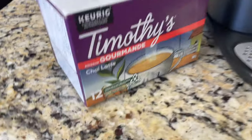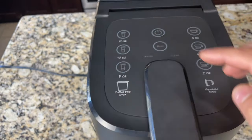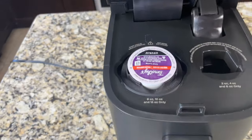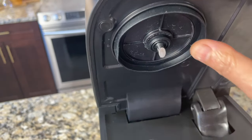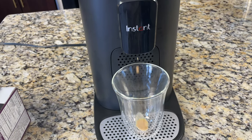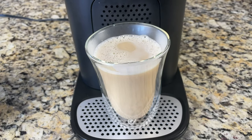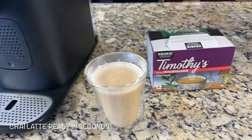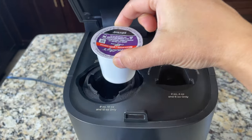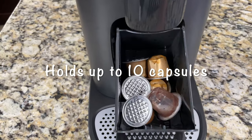Now I'm going to show you how to brew Keurig K-Cup pods — I have chai latte here. Keurig K-Cup pods have to go in the coffee-only pod holder. There is a sharp needle on the top, and when we close the cover this needle will insert into the pod. Selecting eight ounce. Here is the chai latte brewed using the Keurig K-Cup capsule. Used Keurig pods will not fall into the container automatically, so we have to take them out manually.